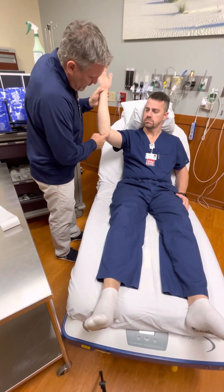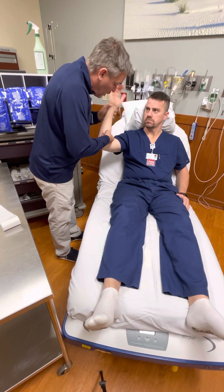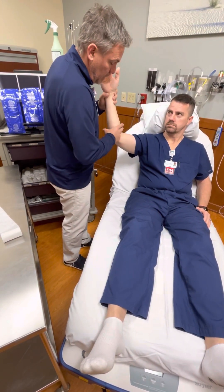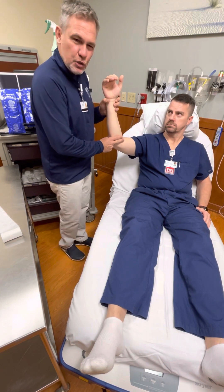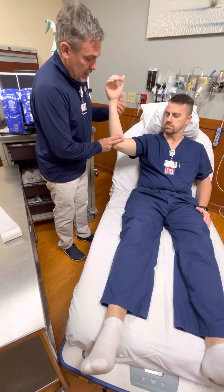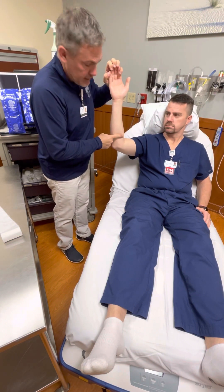Not all the way to this bony prominence down here. I also want to be careful when he bends his elbow - I don't want a piece of material right in the crook of the elbow where he's going to be pushing it into his arm. It's got to be far enough away. Typically I like to use two fingers from the distal part of the elbow, two fingers down to that point, then all the way up to where he can wrap his hand around - here to here in his case.